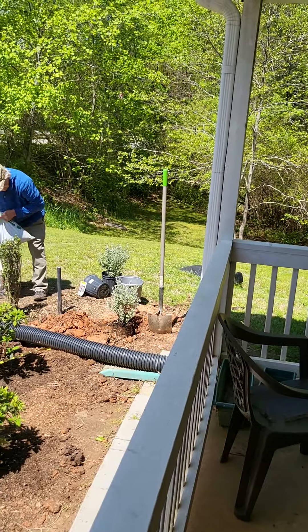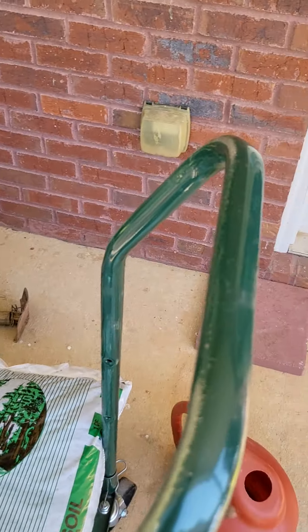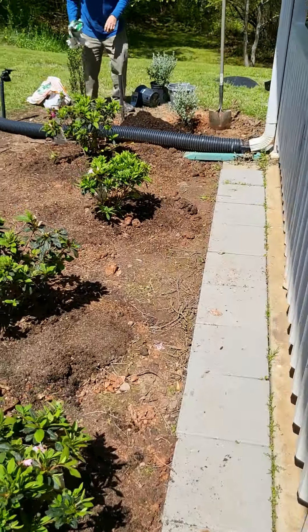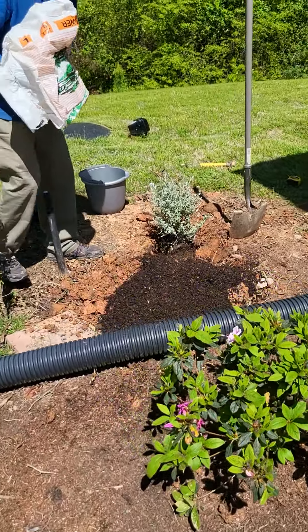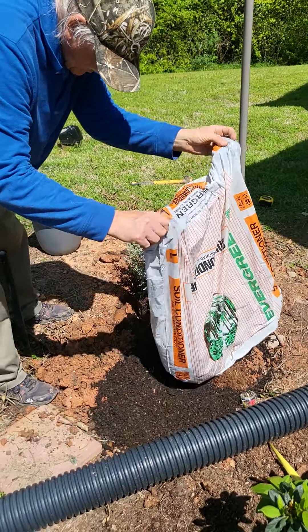Because if you've got red clay like us here in Georgia, you know what we're dealing with. And of course here's some awesome Miracle-Gro garden soil. Looks very beautiful — he's actually putting the mended soil on there. We're gonna mend this soil right here.